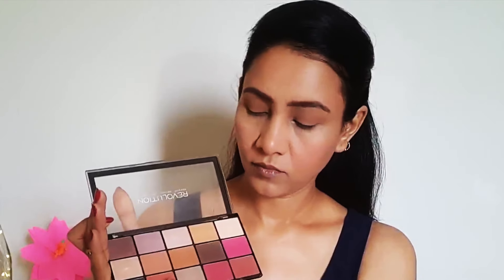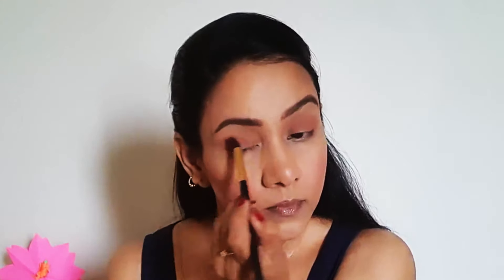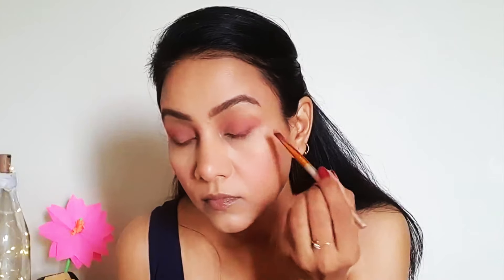Now I mix the red and pink shades in the palette. I also mix these to give a darker eye shadow effect at the corners of the eyes. This will create good depth, and then we blend with a fluffy brush.